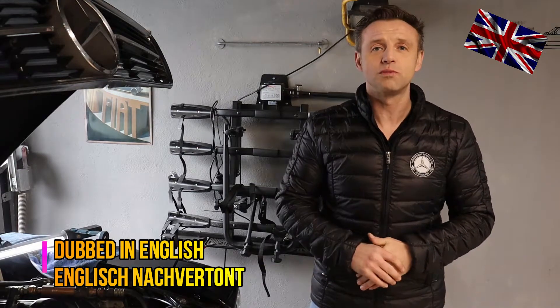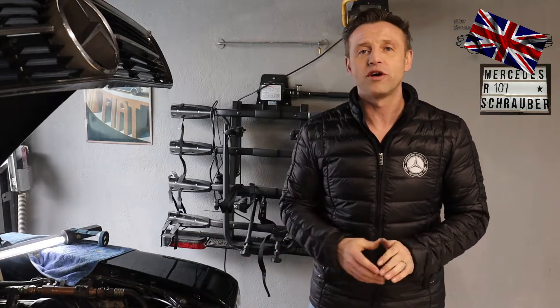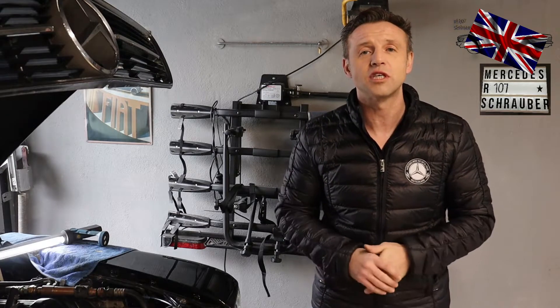Hello everyone, nice to have you back for another episode of my 107 channel. Today's topic is the KE-Jetronic, the potentiometer and the idle control, which sometimes gets tricky. This same Jetronic system has been used for other models such as the 126 and the 201. Today we will have a closer look at the interaction of the baffle plate potentiometer and other devices.